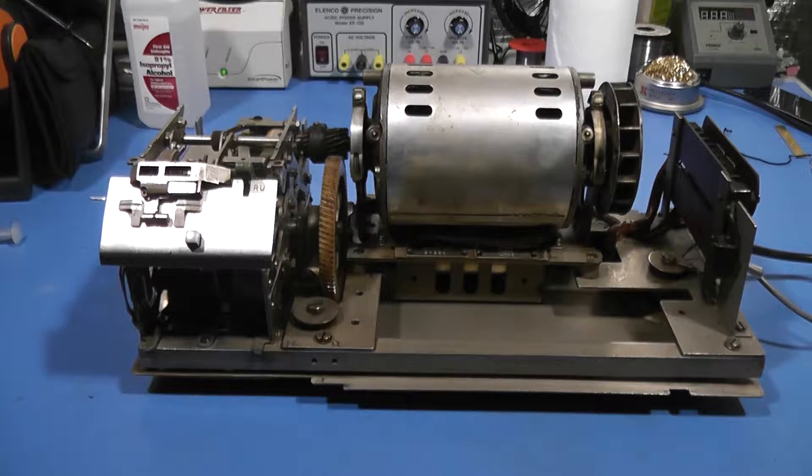You'll sometimes hear me call this an LXD, and that is the Teletype model designation for this particular piece of equipment. The L stands for model 28 — all model 28 equipment starts with L — and XD stands for transmitter distributor. So if I say LXD, this is the piece of equipment I'm talking about.